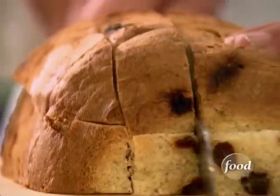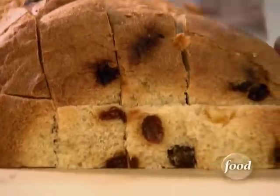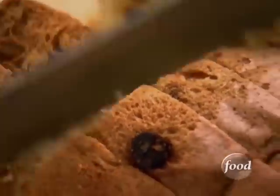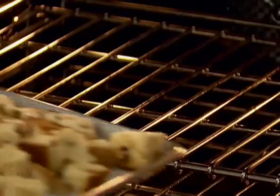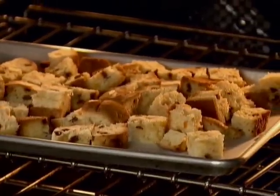I'm just going to cut it up in one-inch cubes. Since the panettone's fresh, I'm just going to bake it for about ten minutes. And then when it's a little drier, it'll absorb everything. Into the oven, 350 degrees for about ten minutes.